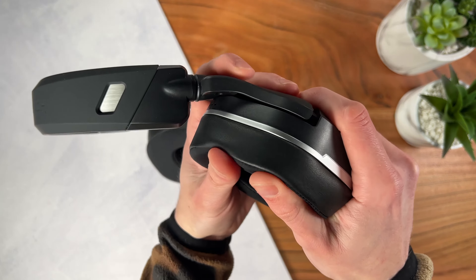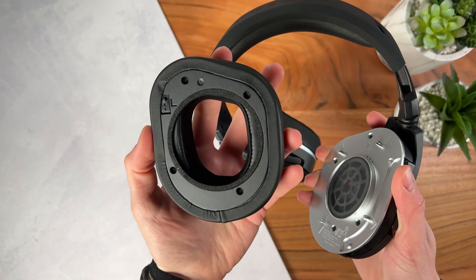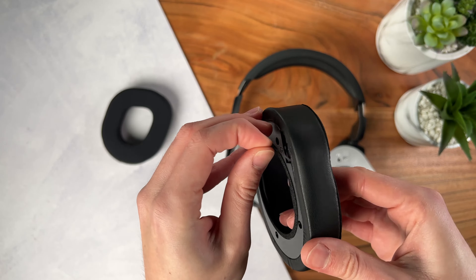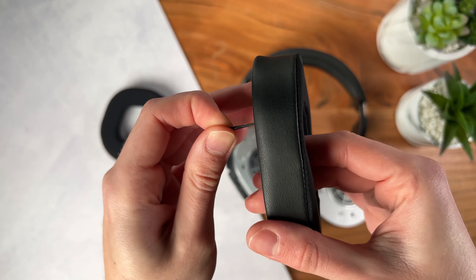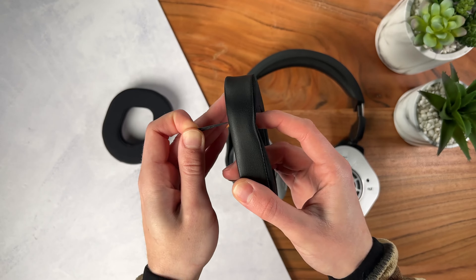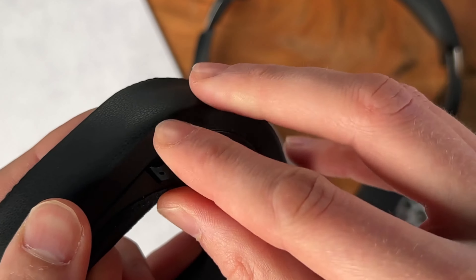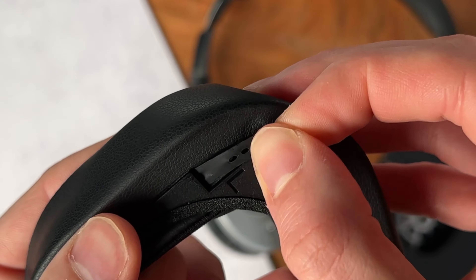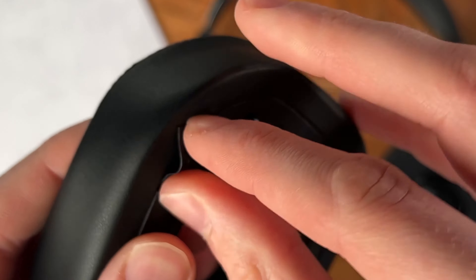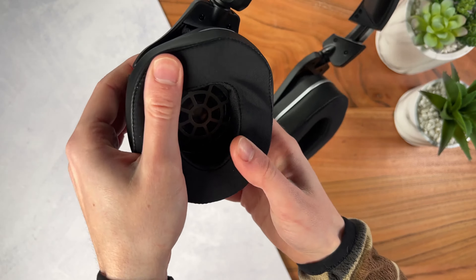You can pop the cushion off with a little bit of force, which can feel as if you're tearing the headset apart, so there's definitely room for improvement there. Once they're off, you can adjust a tiny piece to pull the cushion to the side and make room for glasses. Not the best system since it can be really finicky, but cool nonetheless. You'd still need to put your glasses on first, so there isn't any improvement when putting on the glasses.